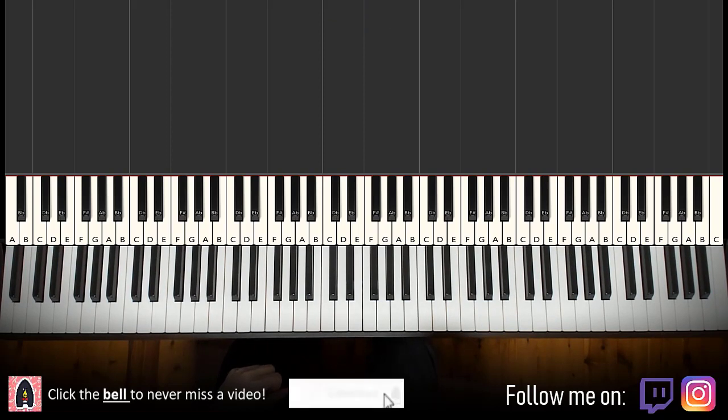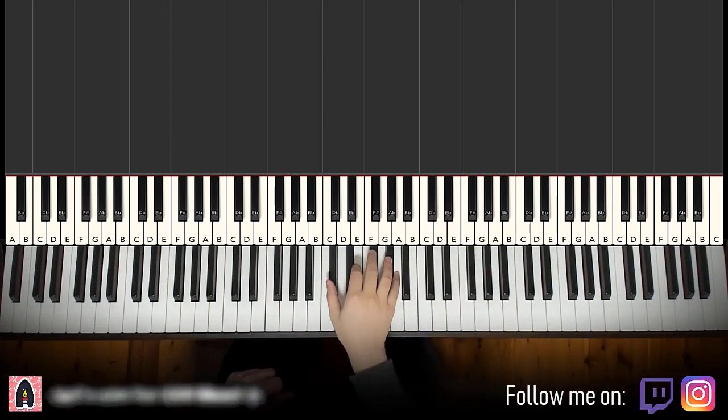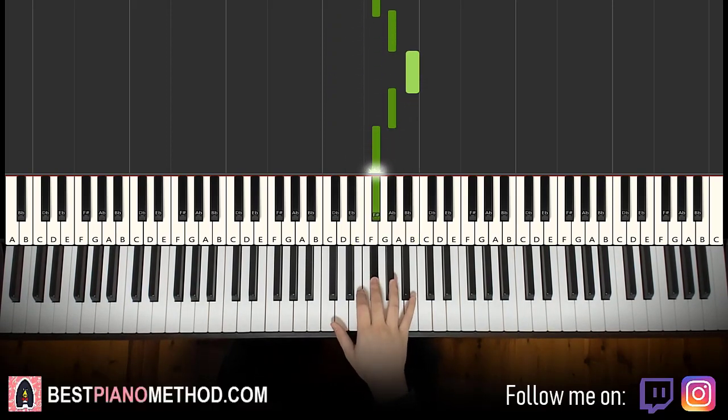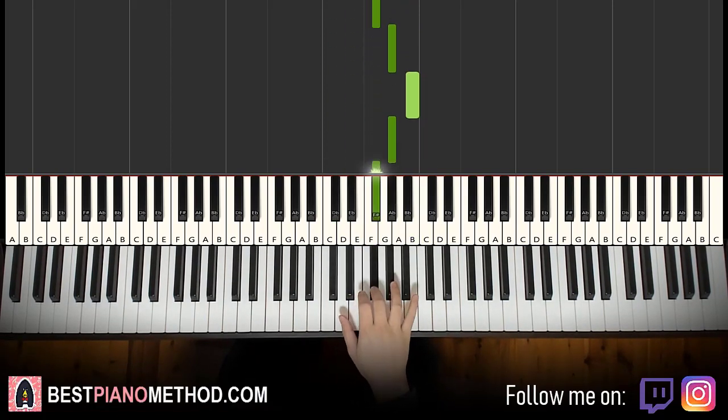So right hand — we'll break it up into two parts, it's easy to learn. The first part goes like this, starting on C sharp just at the middle C. So it goes C sharp, E, F sharp, G sharp, B, G sharp, F sharp. That's it for the right hand for the first part. Let's do it again: C sharp, E, F sharp, G sharp, B, G sharp, F sharp.